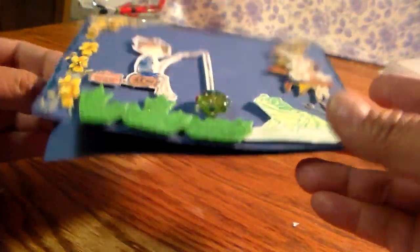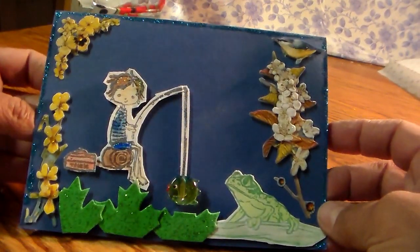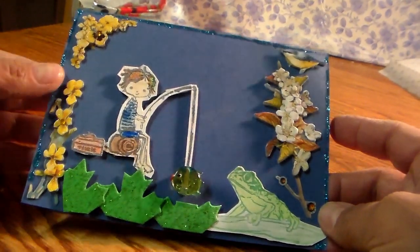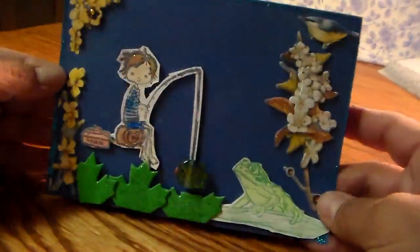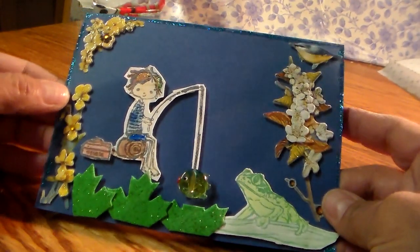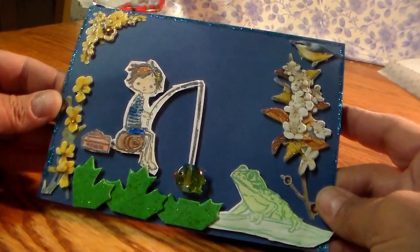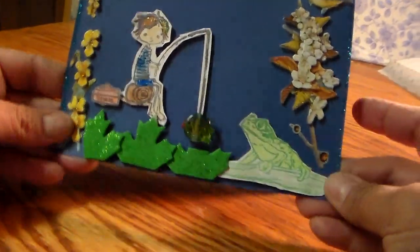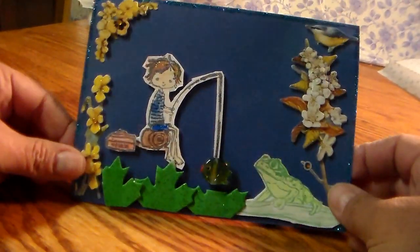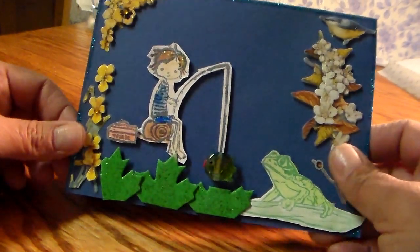That's it! I didn't do anything to the inside — I might put a piece of paper in there. But that's my first scene card and that's my entry. Thank you, Stuff, for helping me be able to do it, because otherwise I would not have been able to. He's fishing! Thanks everyone for watching, and I'll talk to you all soon. Bye for now!